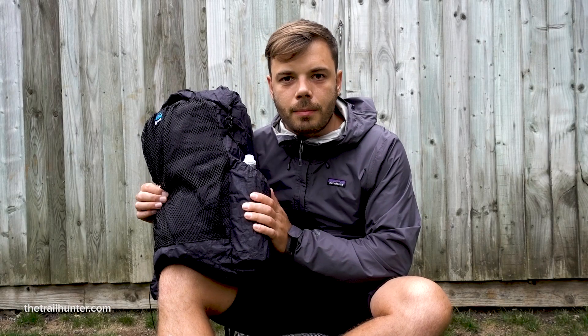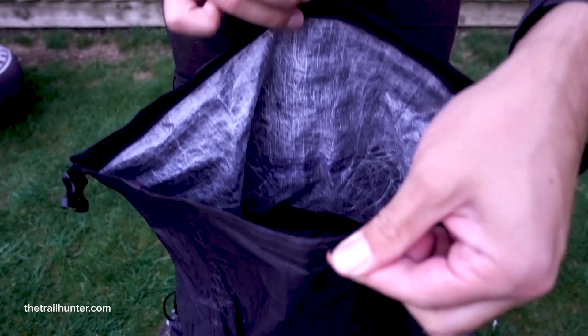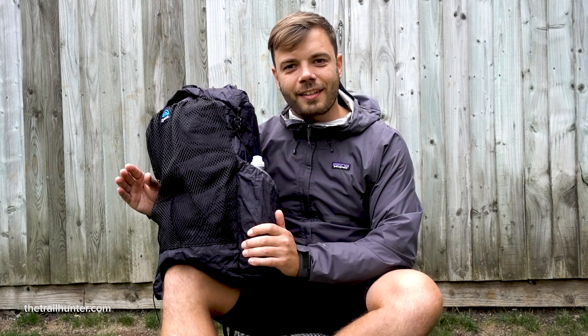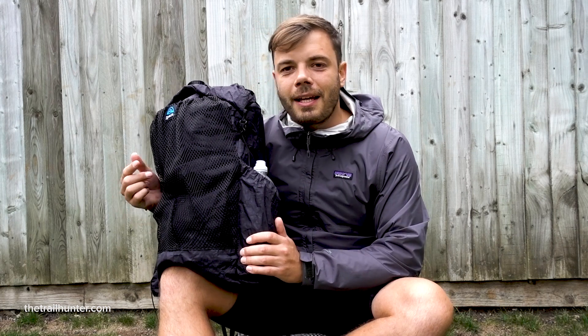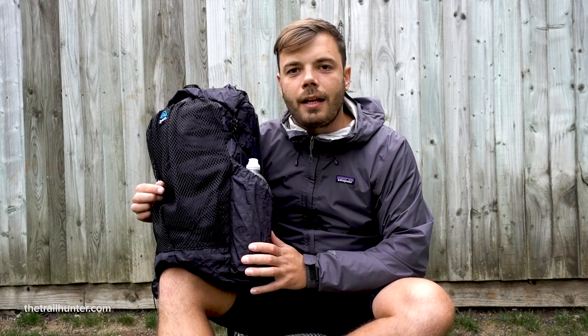Having the roll-down top keeps this backpack waterproof and expandable — it says 25 litres for the main compartment but if you roll it up a little bit you can get a bit more room in there too. When you unroll the top you'll find two tiny little tabs which allow you to pull apart the velcro strip that seals the backpack on the inside. I really like these velcro strips — they're a really nice touch and make opening and closing the backpack a lot easier and neater.